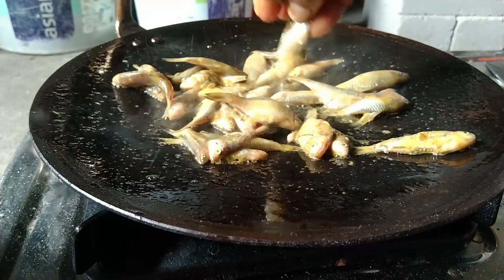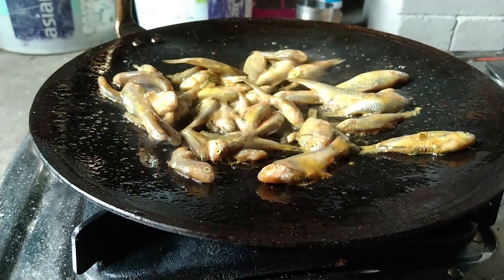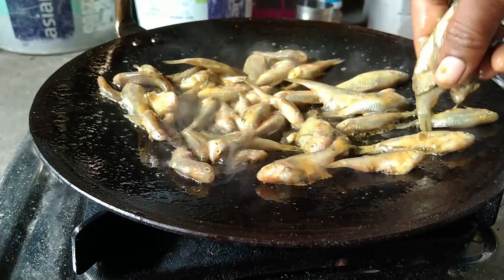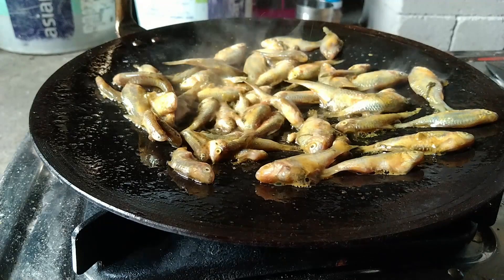And then we will put it in the oven for 2-3 minutes. The oven is ready to cook.